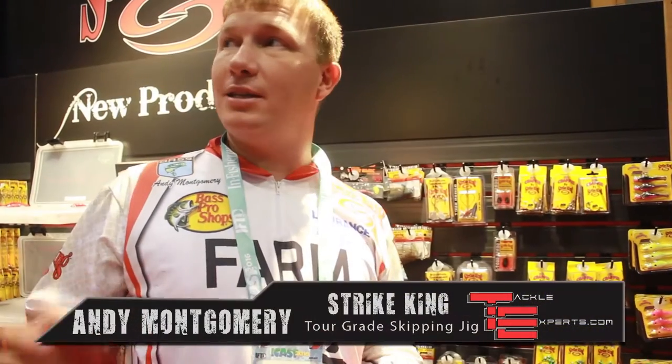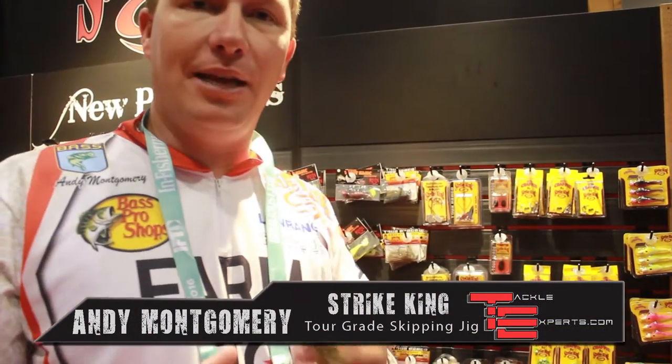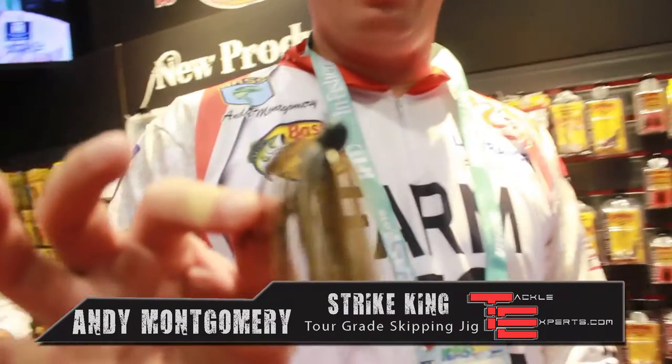Hey guys, standing here at ICAST 2016 in the Strike King booth, checking out the new products. One I'm most excited about is the skipping jig.